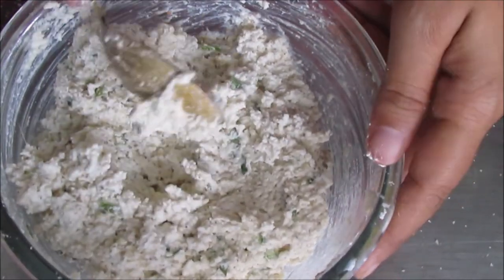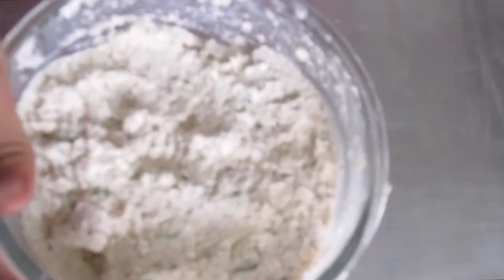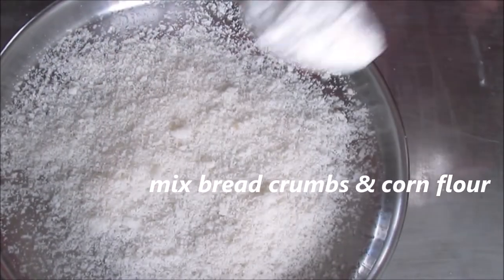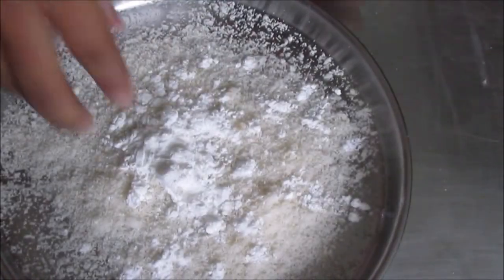Add 1 small piece of bread, mix pieces and add them to the bread. Let the mixture fill with oil. I will add 3 tablespoons of bread crumbs and mix the flour.